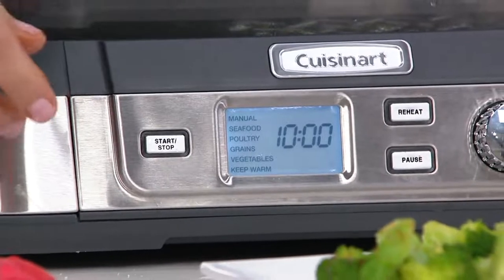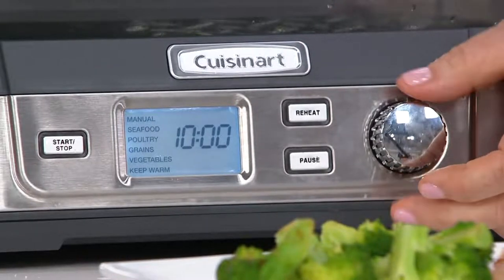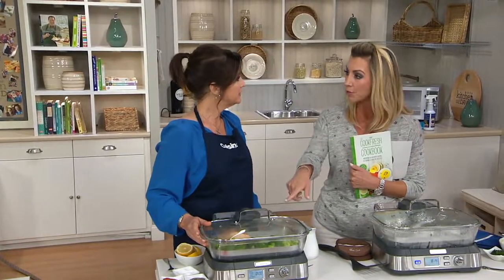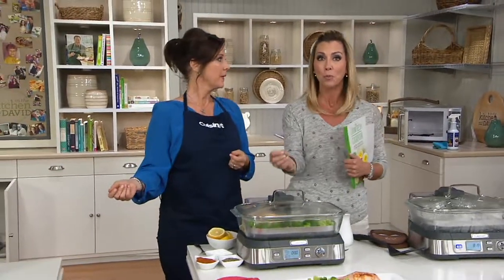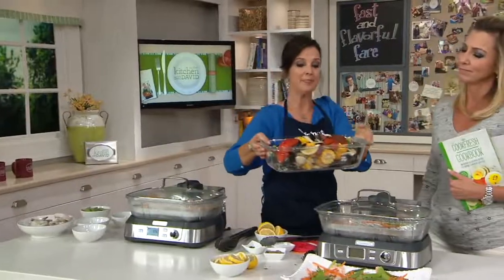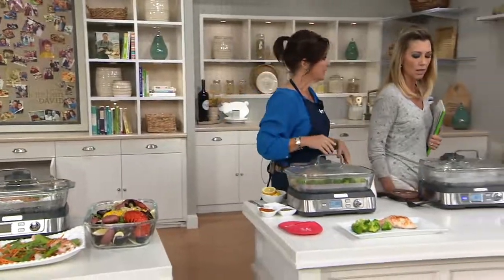This is also great if you invest in seafood like halibut and sea bass, which you don't want to overcook or dry out because it is more of an expensive fish. Think steamed clams, crab legs — lobsters cook perfectly and stay so moist and juicy because all you're using is water and steam. And look at this — an indoor clambake. The recipe is in the book. This is beautiful.